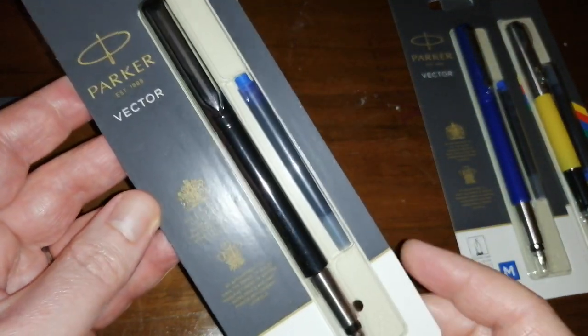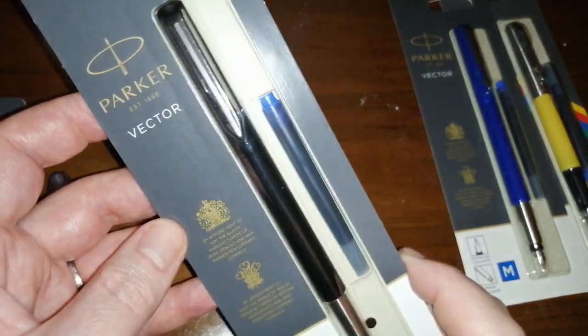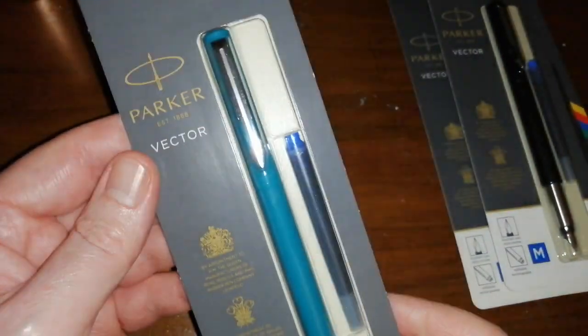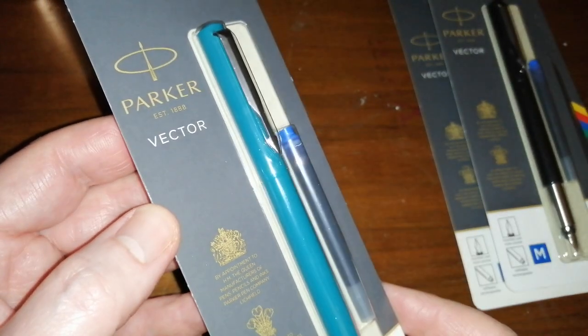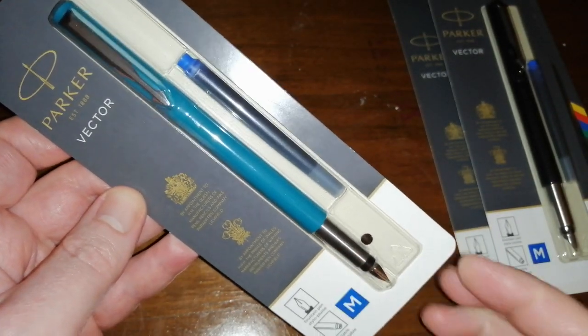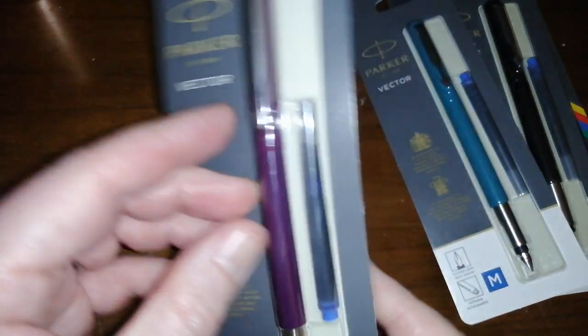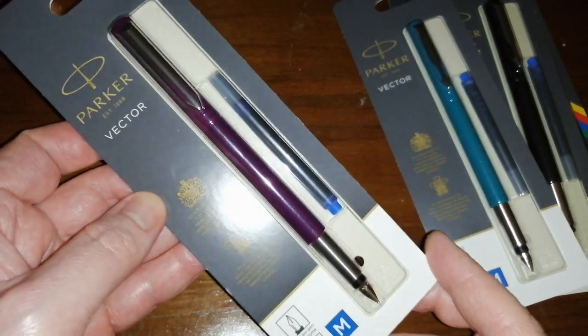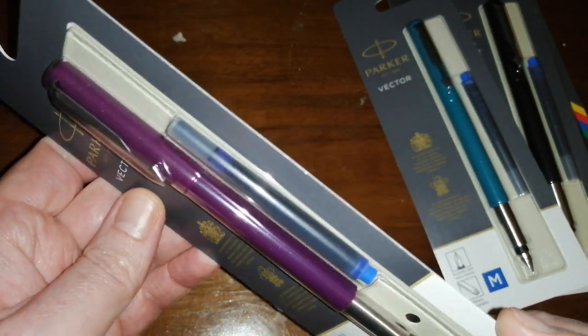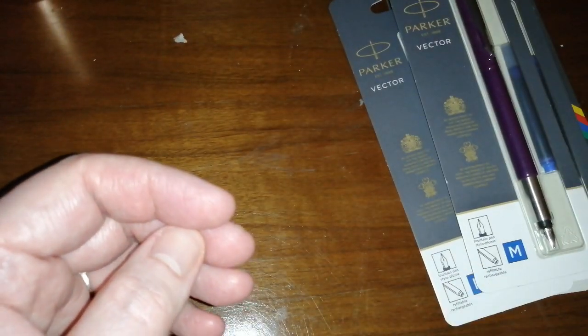I got a black version as well — a black Parker Vector. All these have medium nibs; they are available in fine nibs but fine nibs aren't really my thing. I also got a very nice aquamarine-stroke-teal-coloured Parker Vector. Rather nice metal section — it does look like it's been brushed, so I'm not expecting it to be too slippery. And finally, I got a purple one, which is rather attractive. It's a nice reddish purple rather than a bluish purple. So, stocked up on Parker pens to use at work.